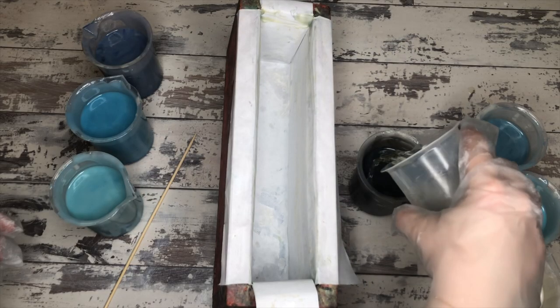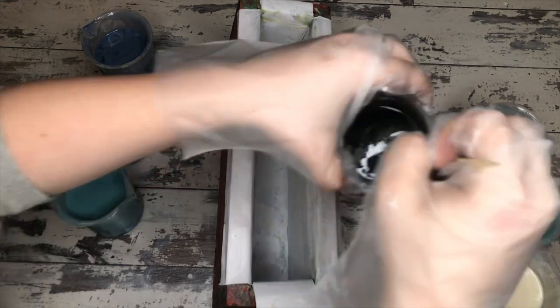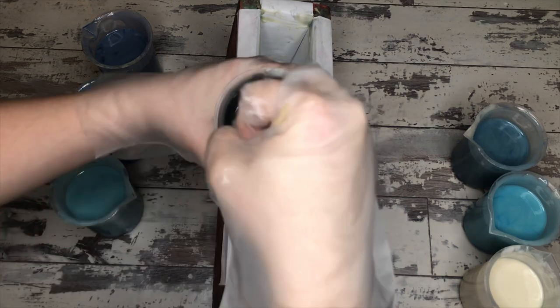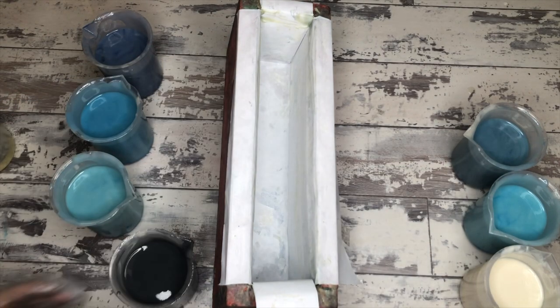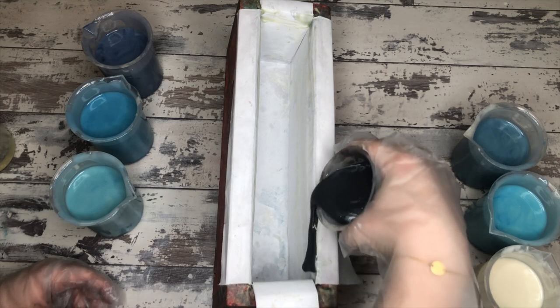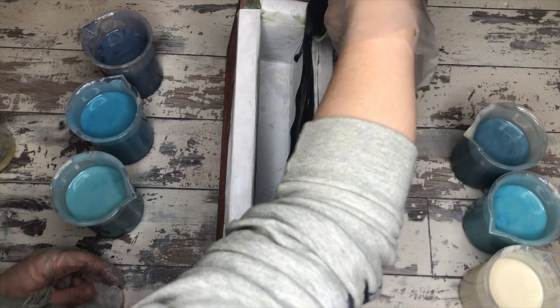On to the pour! She has her mold set up on a slight angle — she has a pen or marker underneath it to prop it up. She's starting out with the black, and she's going to scent every portion individually to give herself more working time and pour from there.